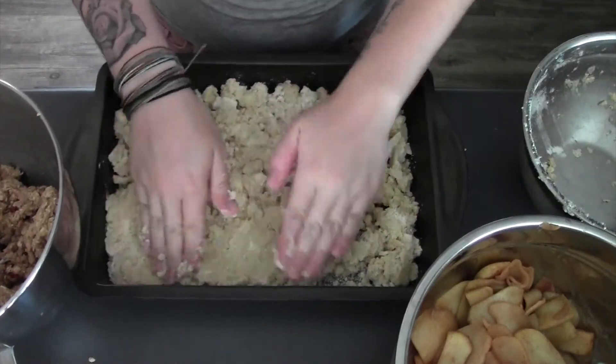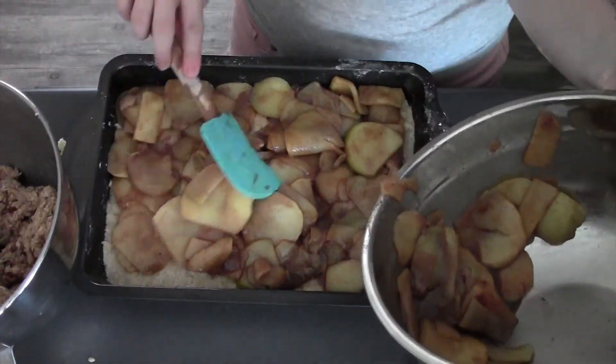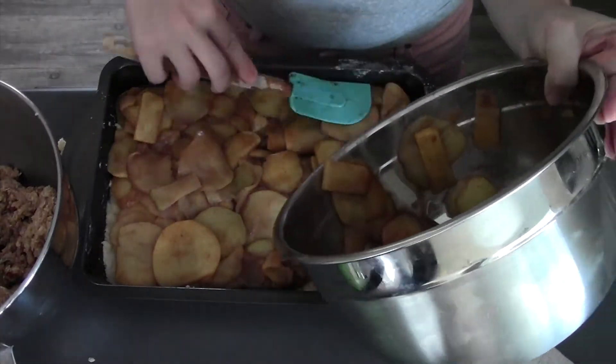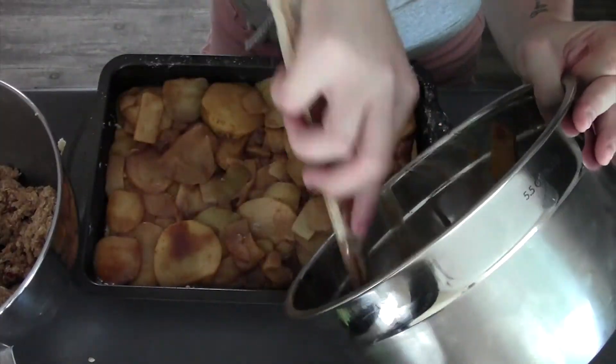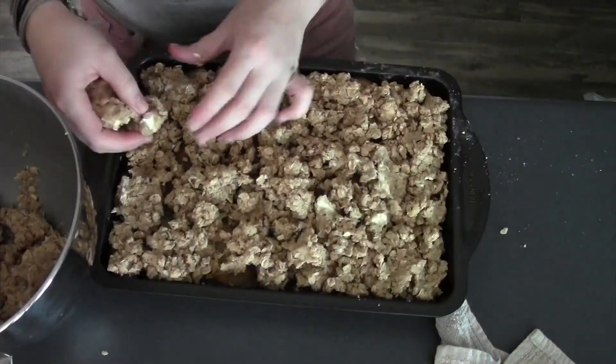Now we have all three components for our bars. I'm gonna grab my pan, give it a spray, then press my crust into the bottom. Next, layer in our apples. Finally, crumble on our topping. We have our bars. These are gonna go into a 350-degree oven until the top is starting to brown — about an hour.